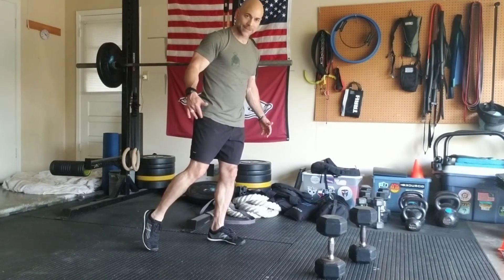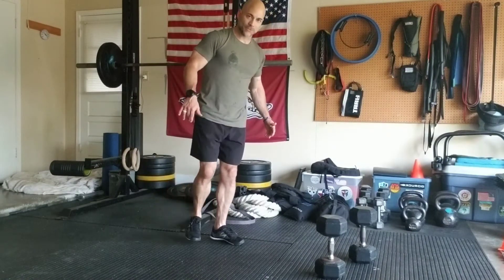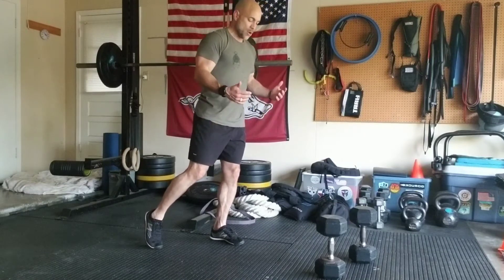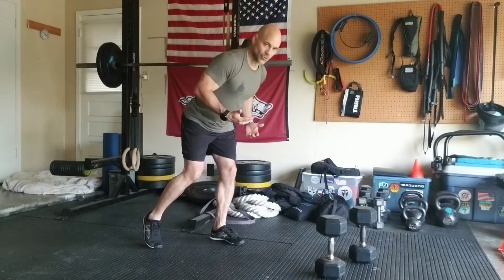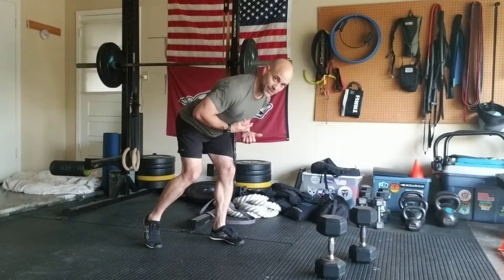I'm not really putting any weight into that, but it's there to give me a little bit of stability. Notice that this foot — it's not right here close — I have a kick out to the side. I'm gonna hinge, drive my hips back, and notice my spine is nice and straight.